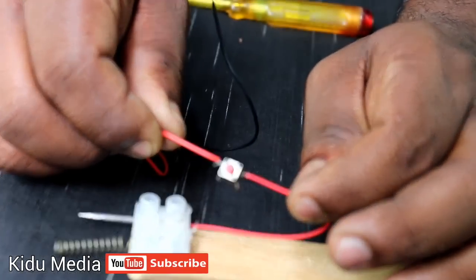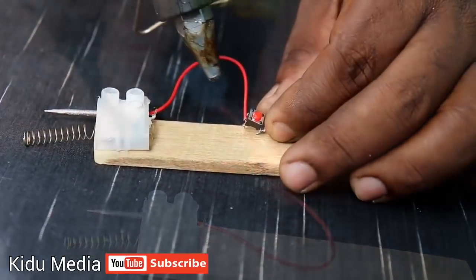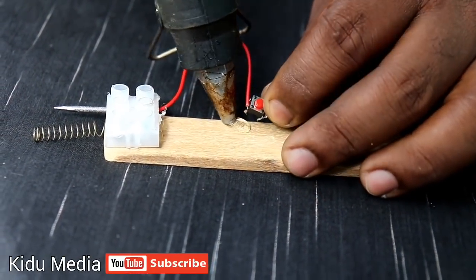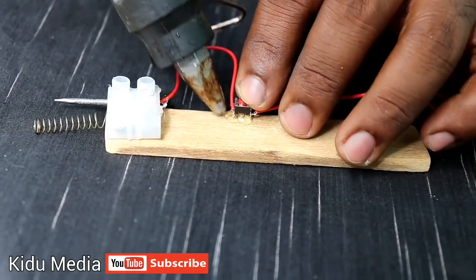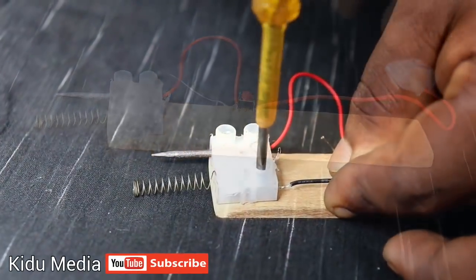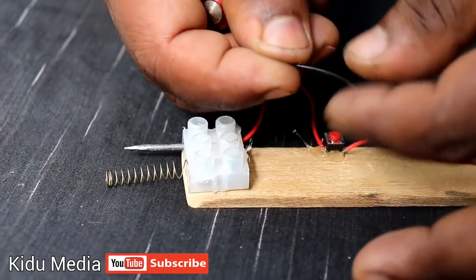I will put the solder on the other side. I will put the switch on the other side. I will put the solder on — this is the same in spring.